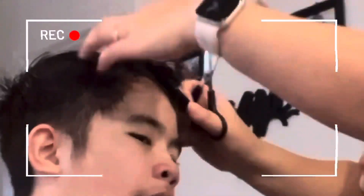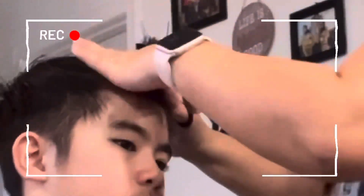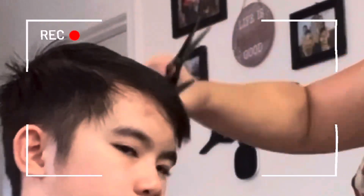Starting from this day on, I will be doing their haircuts. And I am happy with the result — you will see the result later on in this video.